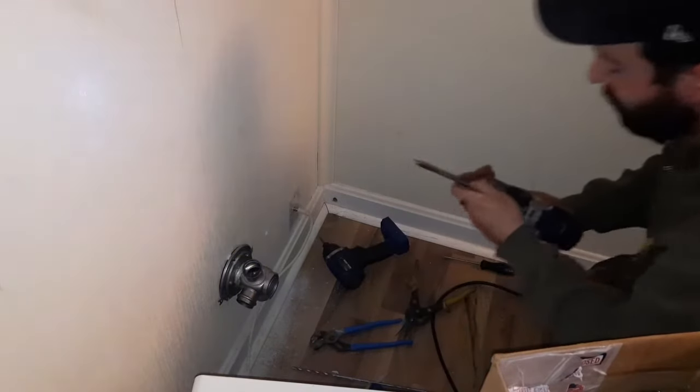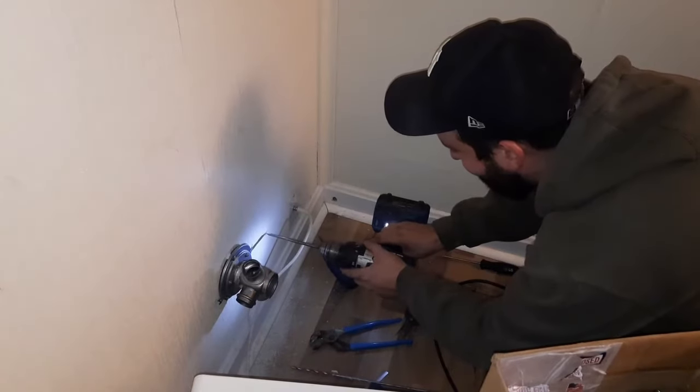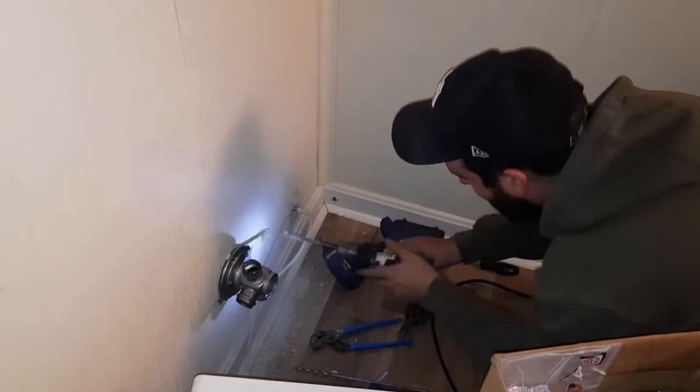The cool part about the wall is that it comes apart nice and easy. Oh that's good to know. We found the stud.